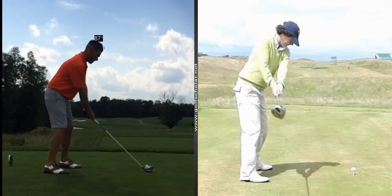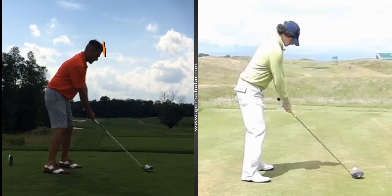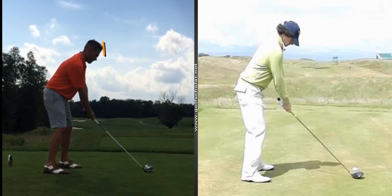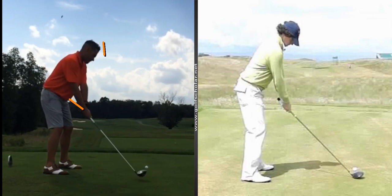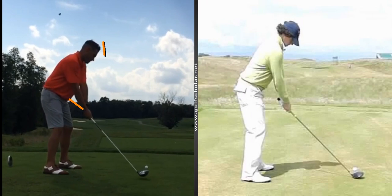Another thing I want to see you do: at address, when I put this line on the front of your head, the moment you go to pull back you immediately drop back in your heel. I think you're standing a little bit too far away. I'd like to see you stand a little bit taller and a little bit closer, so you don't have this tendency to drop back immediately and pull off the ball. That way you can keep a little bit better balance going back.